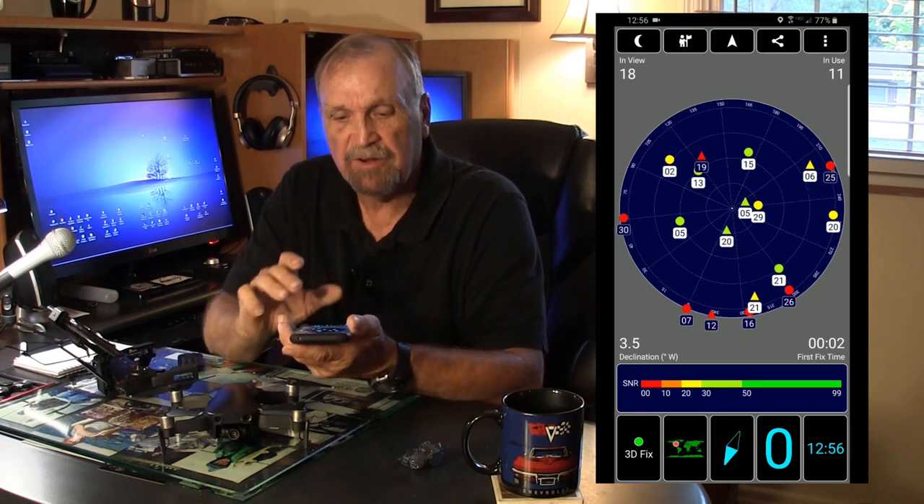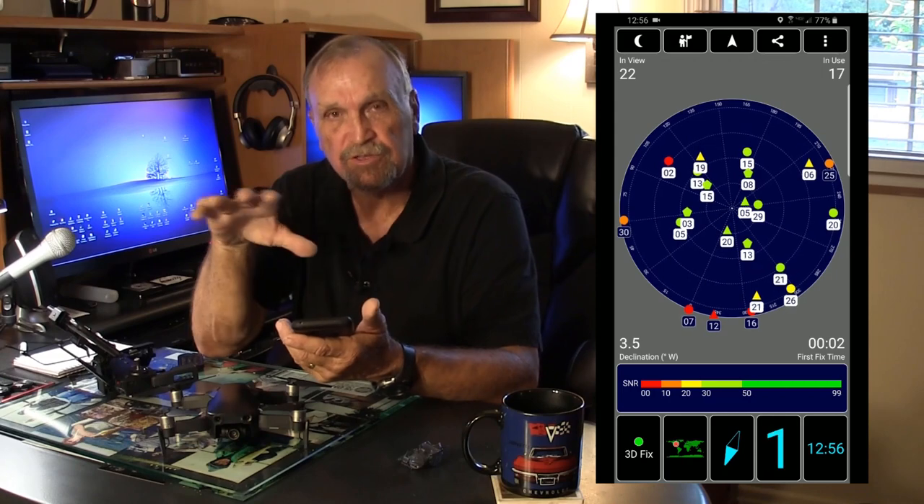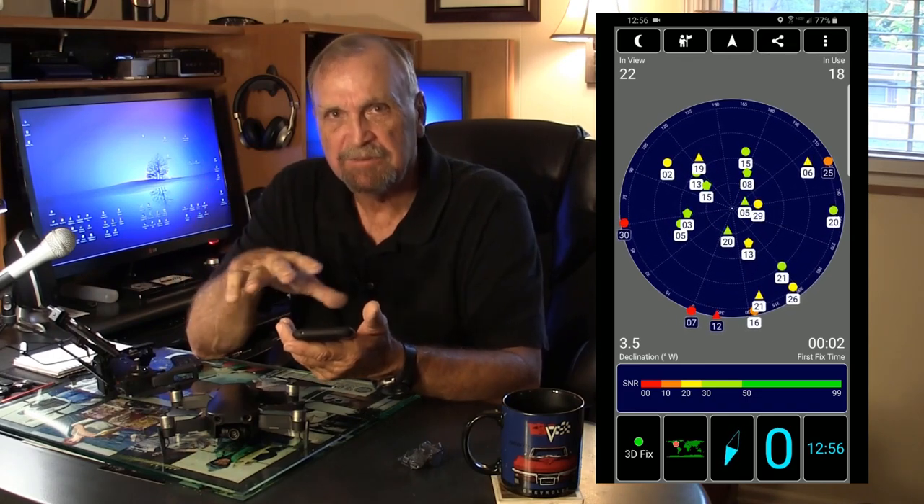Another app I use is GPS Test. What it does is tell me how many satellites are in my area — both Russian and American satellites. Right now there are 11 in use, which is most of them, and that's not necessarily bad because they're grouped really well. When satellites are scattered all over the outside edge of what we can see on the horizon, that gives our GPS better control than if they're all grouped solidly together. Grouping means you might not have quite as good a signal as you'd like.